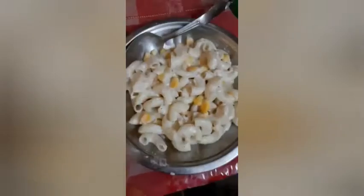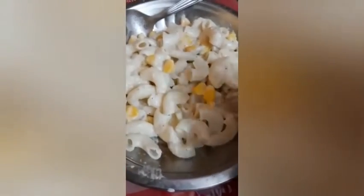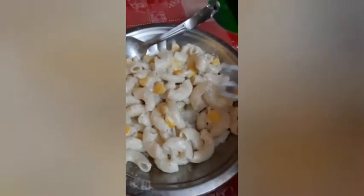So now it is fully ready. Now let's test it. Yummy!